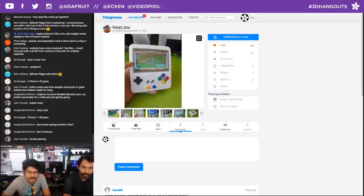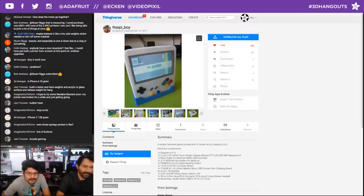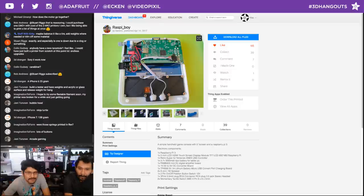Next up, another Raspberry Pi portable project — this one actually inspired us to look at those super thin HDMI connectors. Look at how he's connecting the Pi to the screen with HDMI — that's exactly the kind of solution we've been searching for.